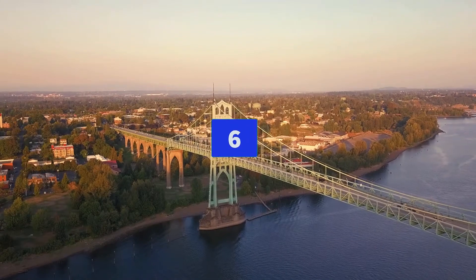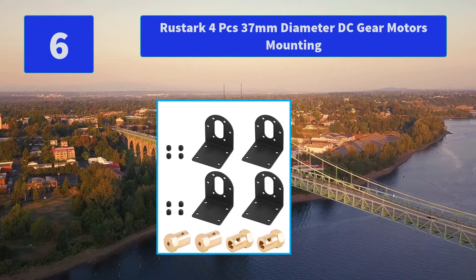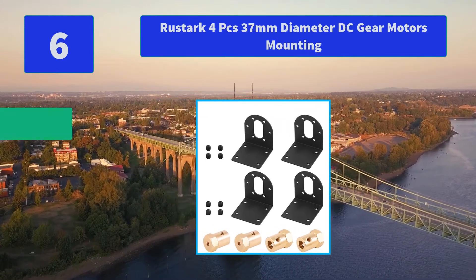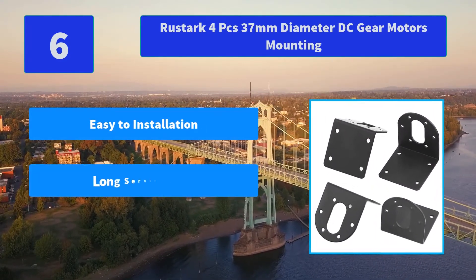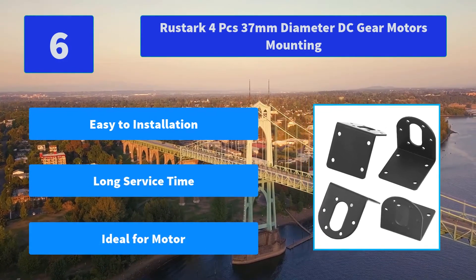Number 6: Rustic 4-Pieces 37 mm diameter DC gear motor mounting. Made of hard metal with advanced anti-rust painting treatment, wear and rust resistant, and durable. All items have been carefully inspected and packaged before delivery. Main features: easy to install, long service time, ideal for motor.